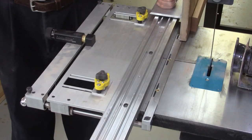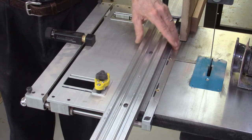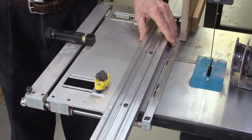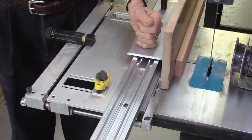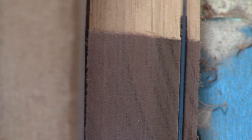The AccuSlide system mounts in the miter bar slot on the bandsaw table. It's important that this miter bar slot be perfectly parallel to the bandsaw blade. We begin by installing the AccuSlide system by locking it into the miter bar slot. We next attach the carriage and attach a block of double-sided tape, then move the wood and begin cutting through the board.